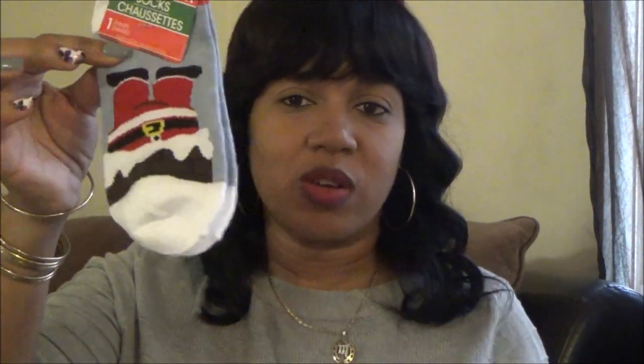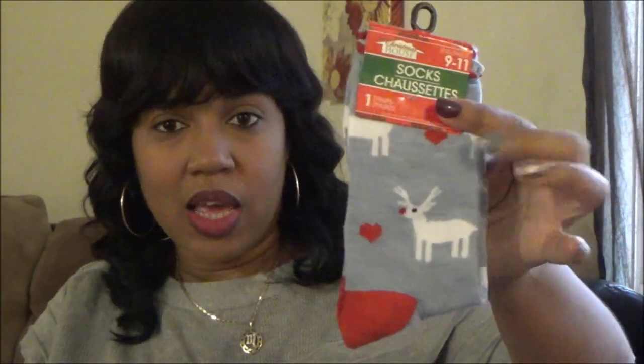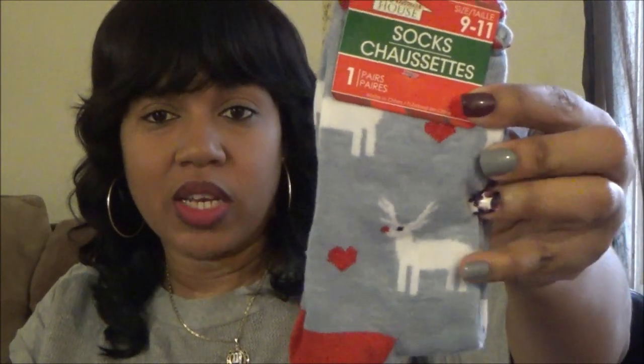You guys know I love socks. There were so many to choose from but I didn't want to go crazy since I still have tons of Christmas socks from last year. I got the Santa Claus going down the chimney - the bottom part looks like snow for the toe area. I picked up penguin socks for my daughter - it says 'chill' on the bottom and she has a pom-pom hat. I also grabbed reindeer socks with hearts in gray, white, and red.